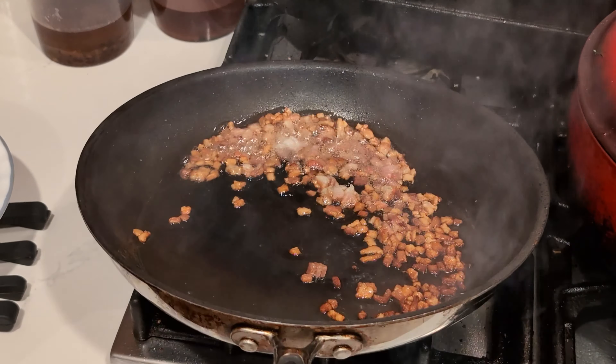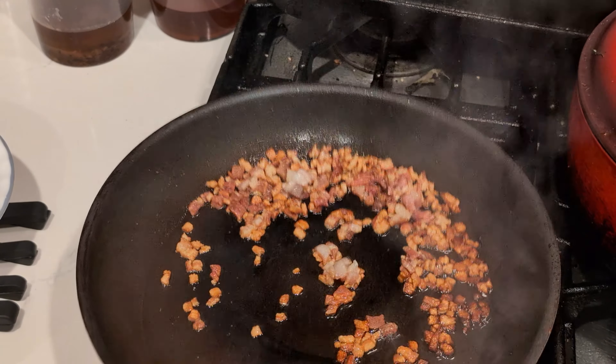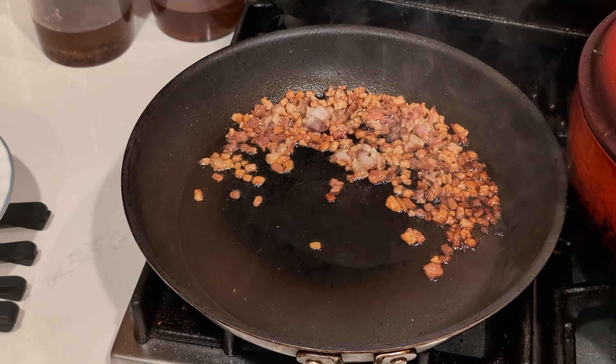This should be good enough. You can see the oil renders and the bacon looks crunchy enough. So we're going to put it aside because we have to go back to our boiling of the pasta.